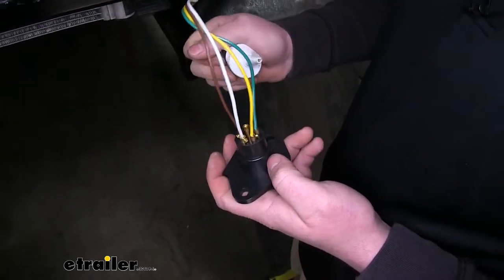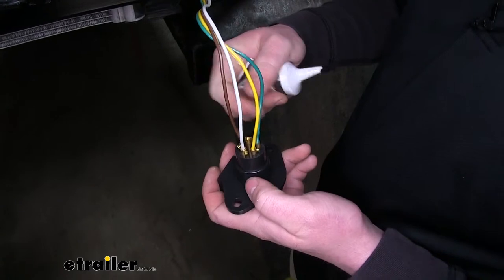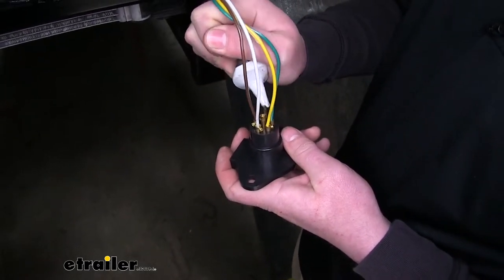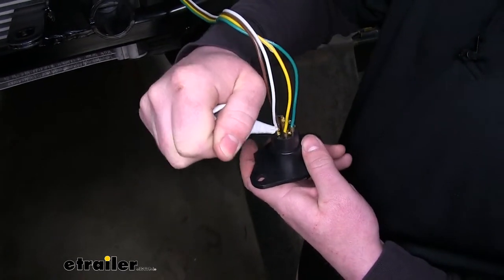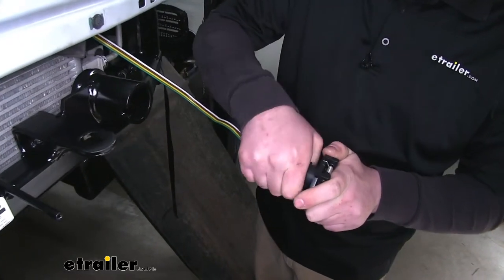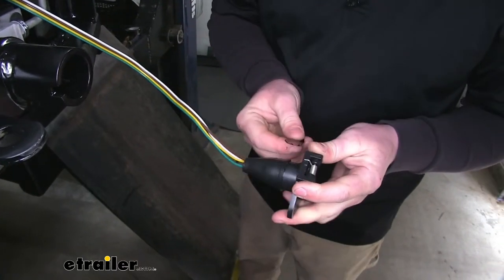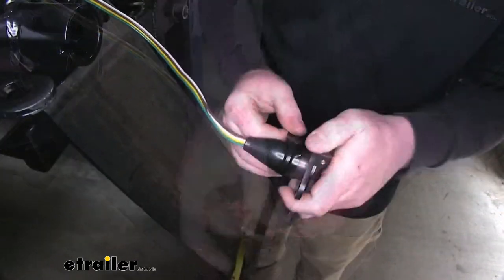Now that they're all connected, I like to use a little more dielectric grease and blob it all over there, because it can't hurt anything — it's only going to help keep them more protected from the elements. Now we can take our rubber dust cover and slide that over. And I like to take some electrical tape and just tape that up for a little added protection.